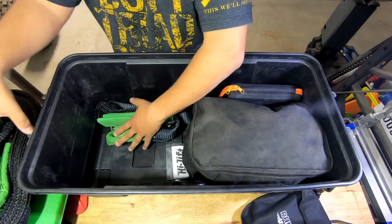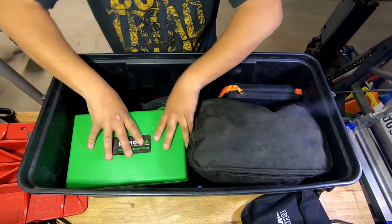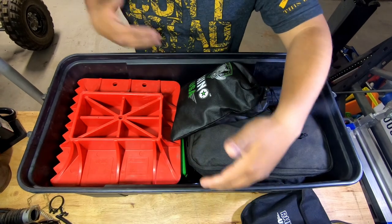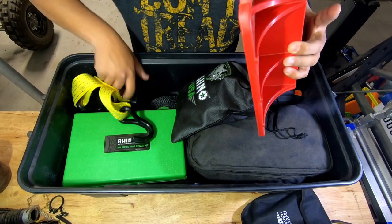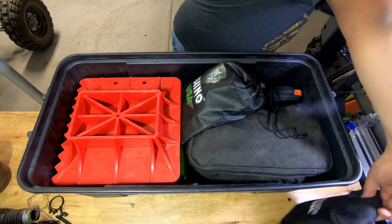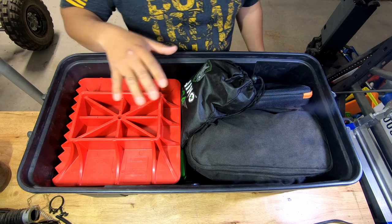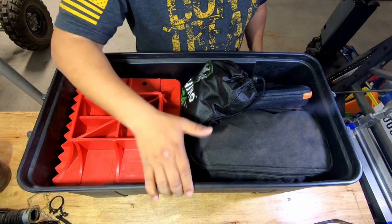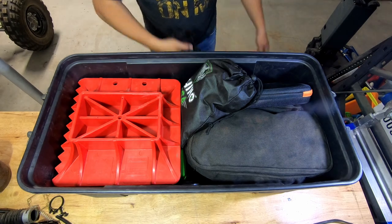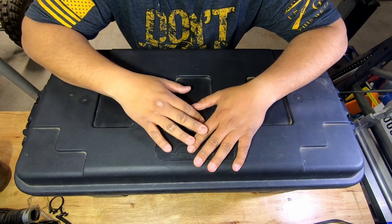I'm going to quickly put this all back together so you can see how it loads out and how much space I end up with. The compressor fits perfect. And I still got a little bit of space. What I like to do is have the things I need immediately more accessible — I know I need the straps for strapping down, I'm going to air down before I have to air up, and my air-up unit's right there. It's pretty quick and easy. Grab the lid, push, lock, and done.